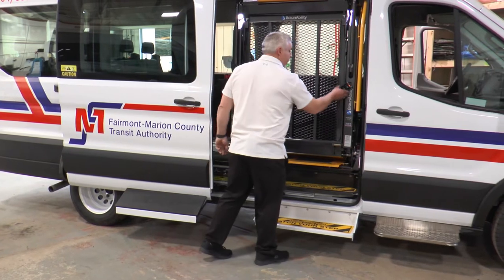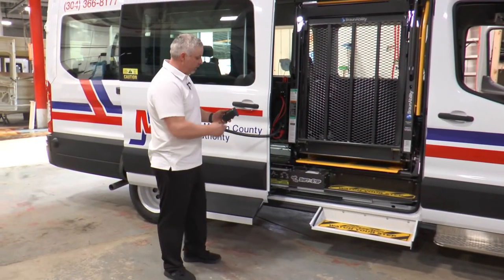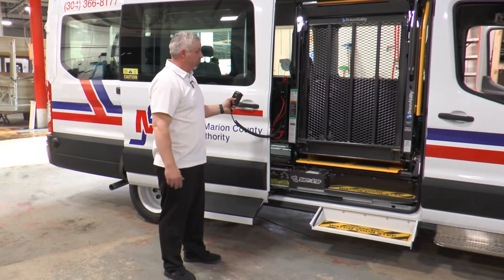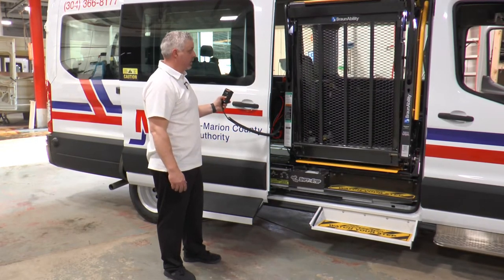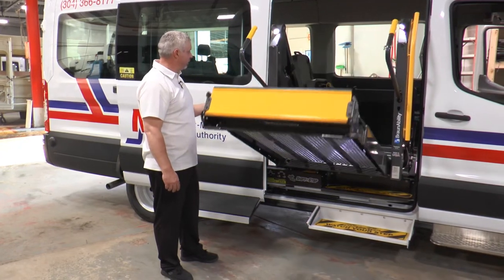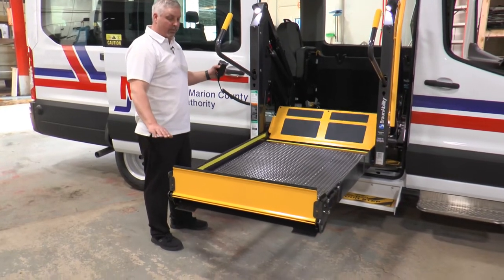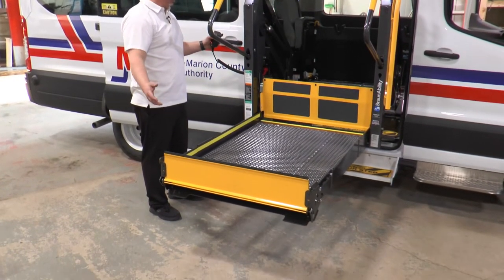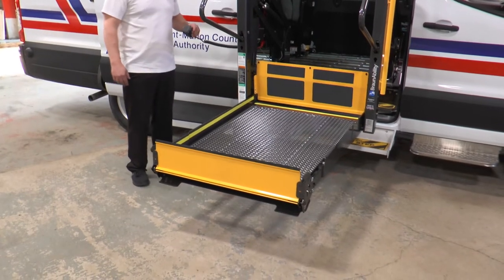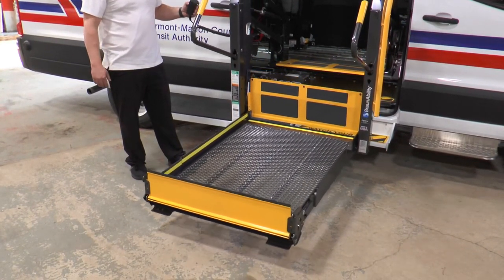I'm going to grab the control box — this is going to operate like any normal Braun lift. I'm going to hit the unfold button, push and hold it until it stops. It's going to stop at floor level, then release, down to ground level. I'll wait for the roll stop to open up. This operates like any traditional Braun lift does.